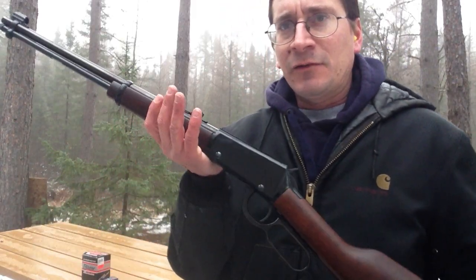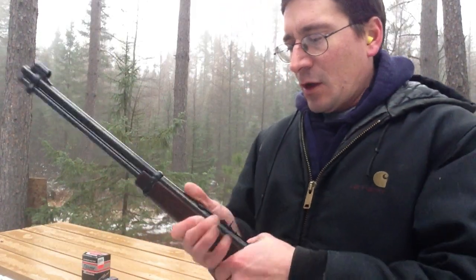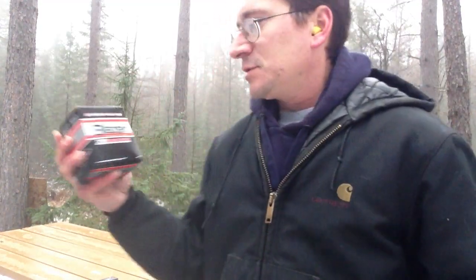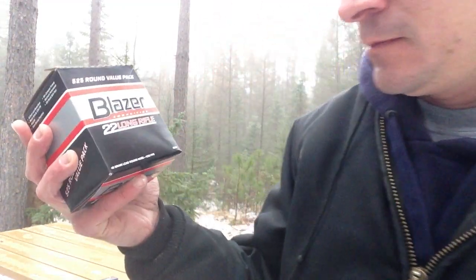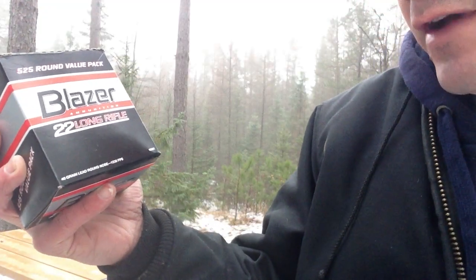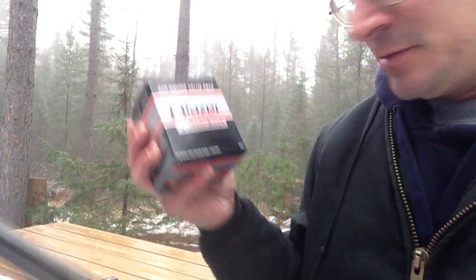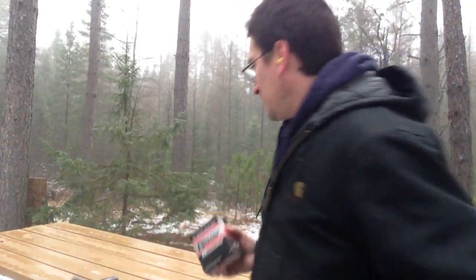I'm going to be using my Henry Lever Action .22. The first three rounds I'm going to fire are going to be your standard .22 long rifle, 1,235 feet per second, 40 grain lead nose. Those will be the first three rounds — these are going to be the louder ones.